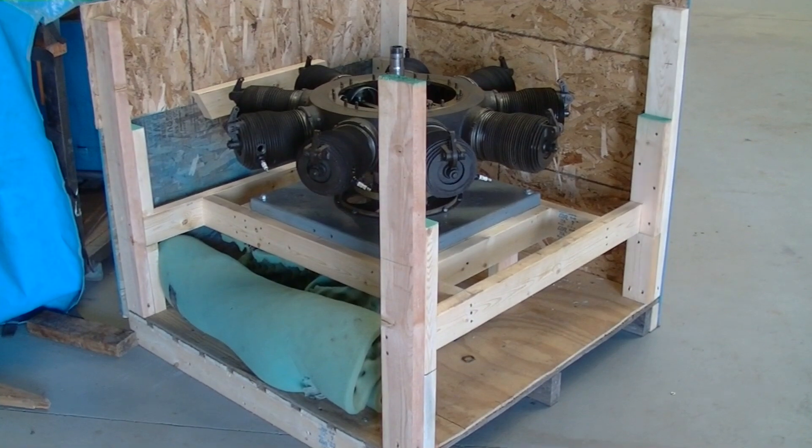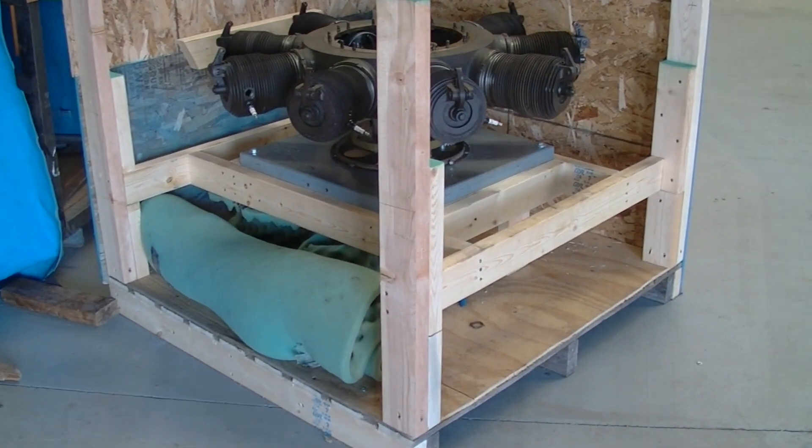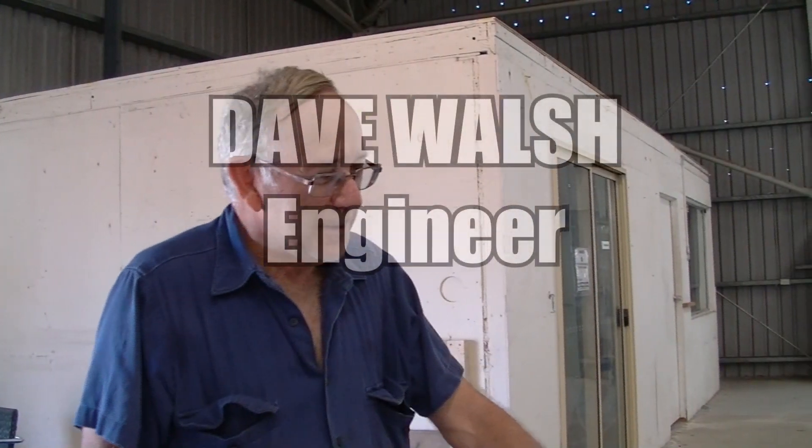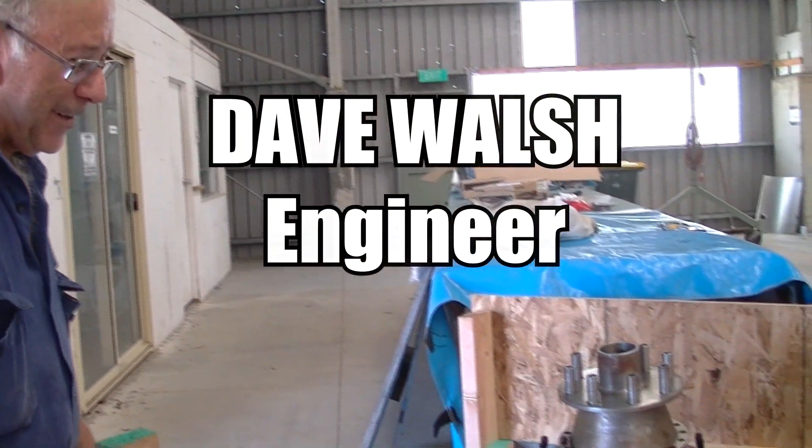As you can see, they packed it up very nicely for transport. We were very impressed when we unpacked it and found the engine all there in parts and pieces. We were very intrigued and very interested to slowly turn it around.